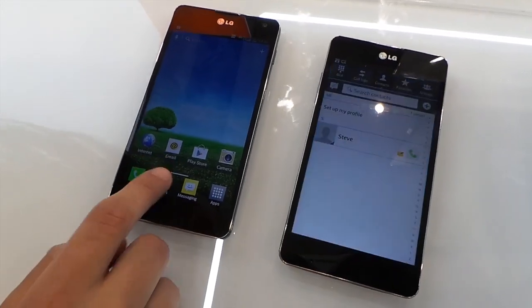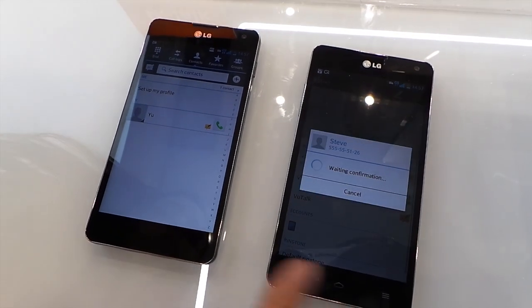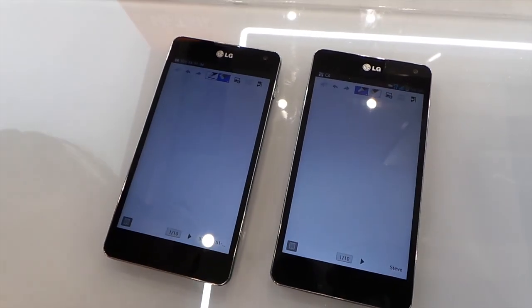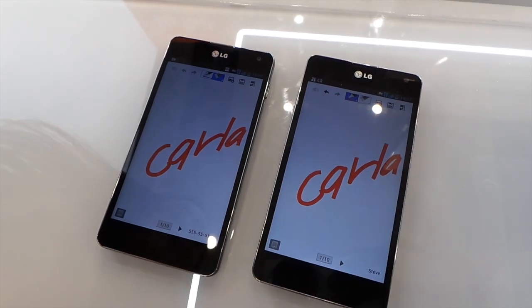So we go to contacts and then we press, for example, Steve. We press VueTalk and we have to wait for the confirmation. I accept it and then, for example, I write my name. It appears in the other phone.